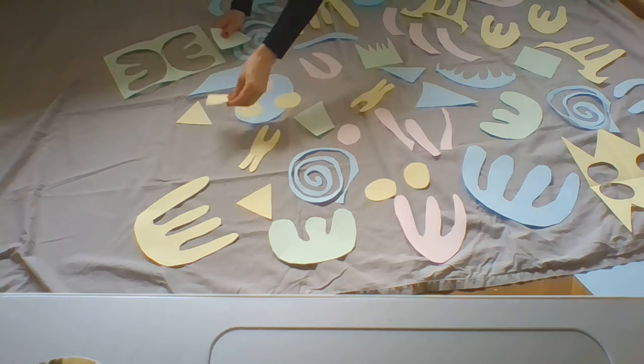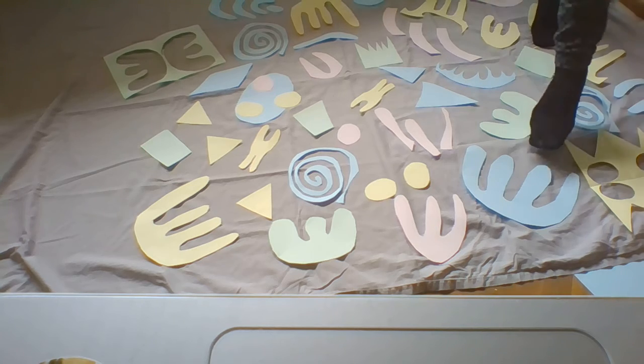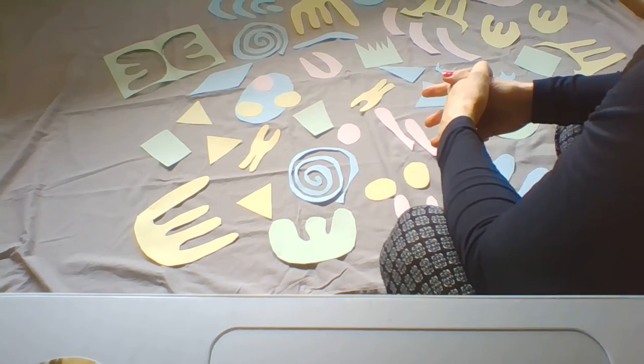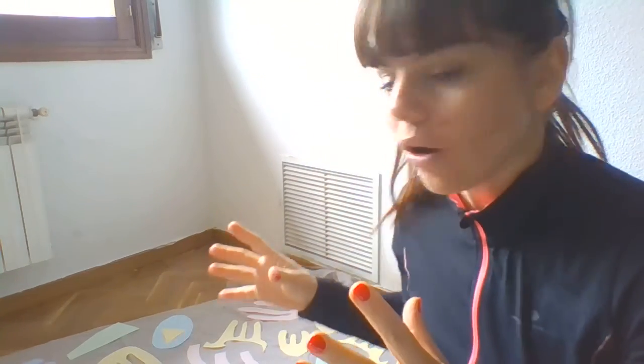Now this is my Under the Sea masterpiece. I feel like I am swimming in the ocean, looking at different types of fish, different seaweed and creatures. What do you think? The beautiful thing about it is that you can rearrange it again, or you can ask your brother, sister, mom or dad to design their own masterpiece — depending on where they want to go right now, where would they like to be?